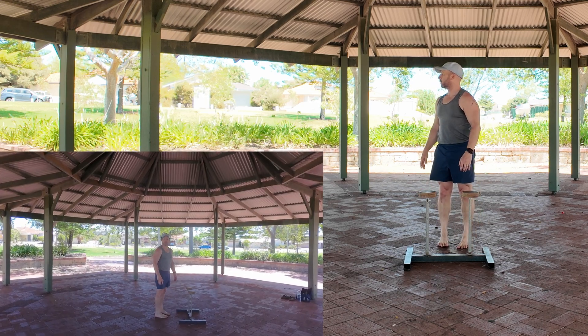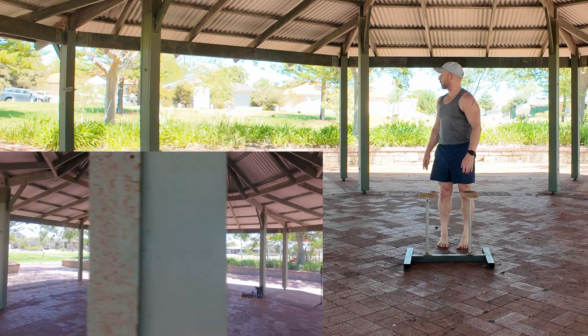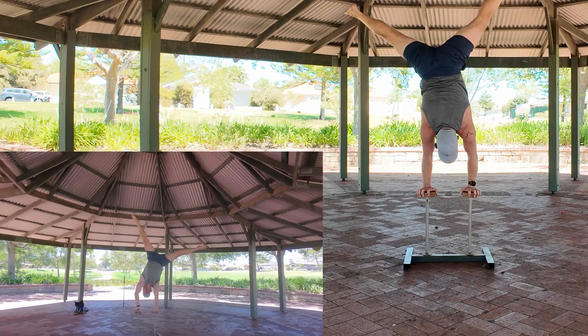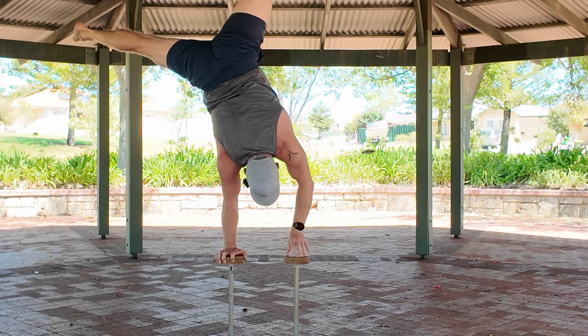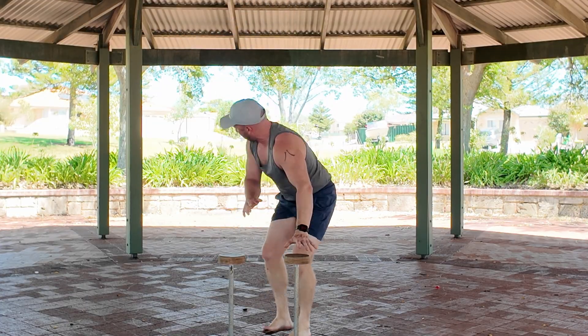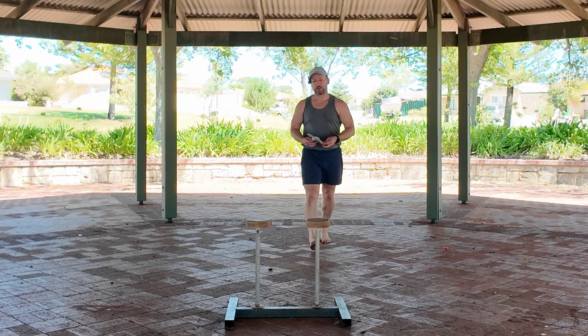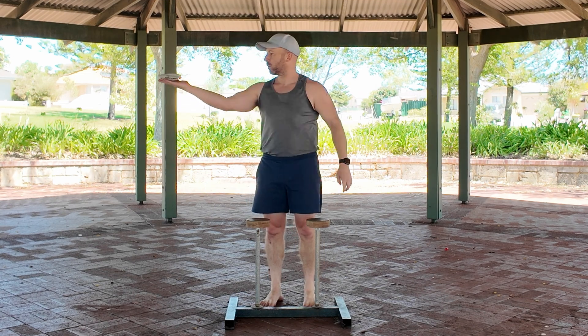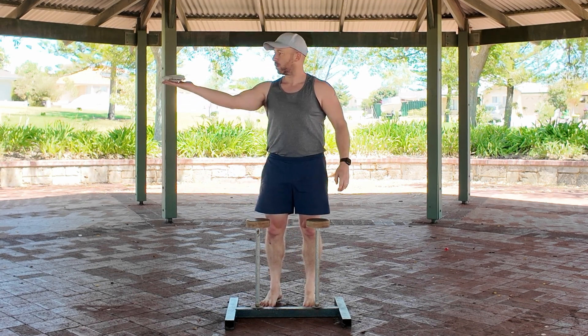I think it's going to hit the post... no, we're good... nope, it crashed. Okay, so two meters is the go — two meter flat, two meters circle, three, two...